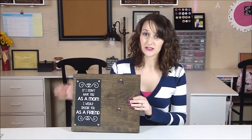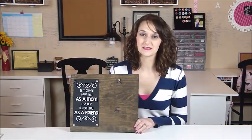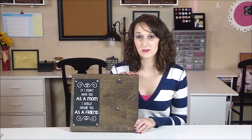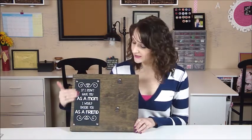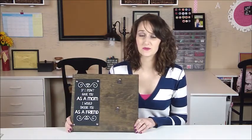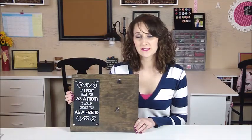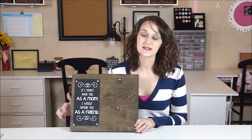Just slide them right in, slide them right out — they're interchangeable that way. Thanks so much for joining me for this project, I really loved it. A client of mine saw it on a Shanty2Chic website and wanted me to recreate it for her. You can go to their website and they have a printable you can print off to place here instead of doing the vinyl and the paint, which would be a little easier. But I wanted to give it a more personalized look for my client, and I will link their site below.